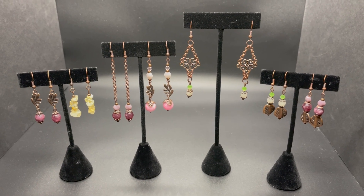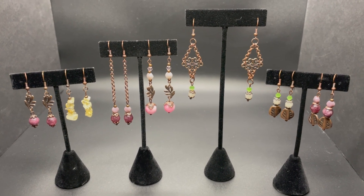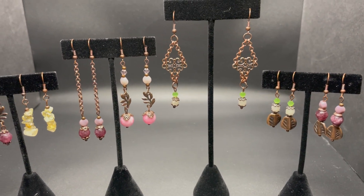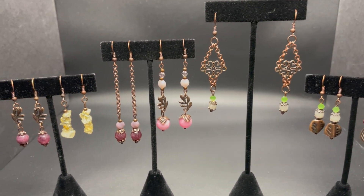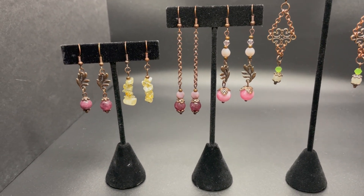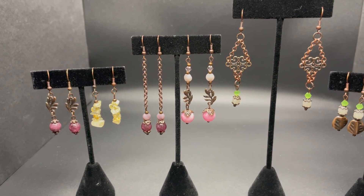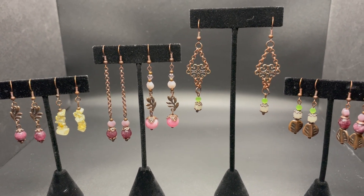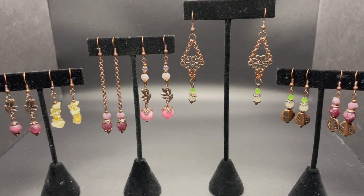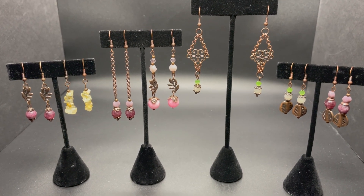Hello and welcome back to my channel, Craft Time by Kasey. I'm Kasey, and today these are the seven pairs of earrings that I will be making — it was really, really fun. I enjoyed making these earrings. Most of the components came from the May 2022 Bargain Bead Box, with a couple of my own components from my stash. I really enjoyed making them and I love the way they came out.